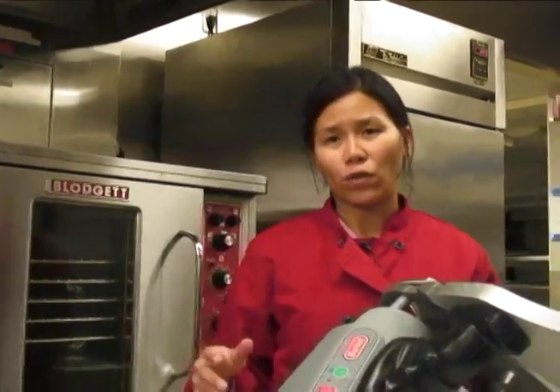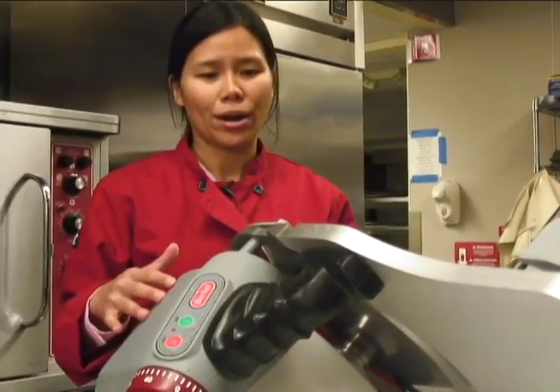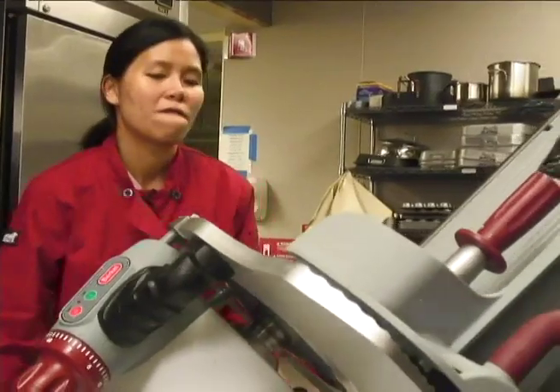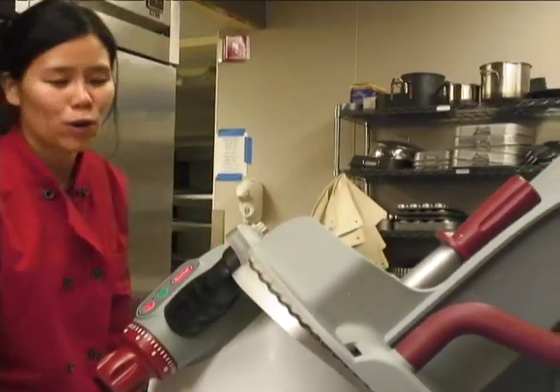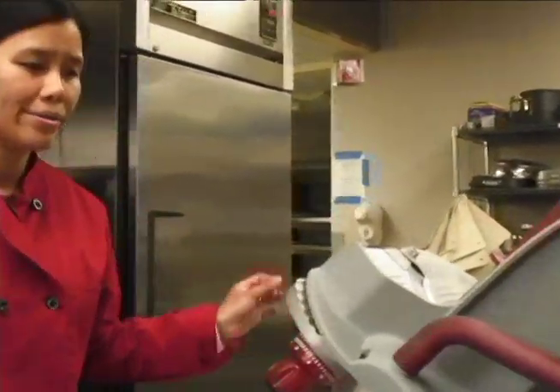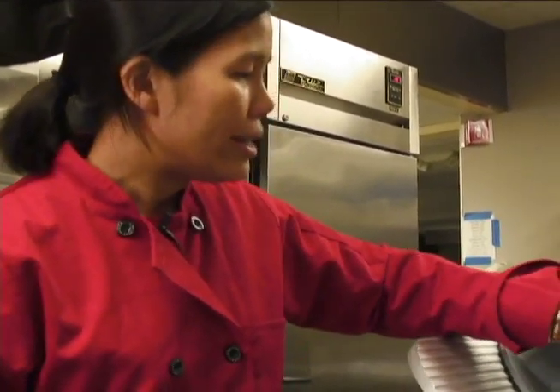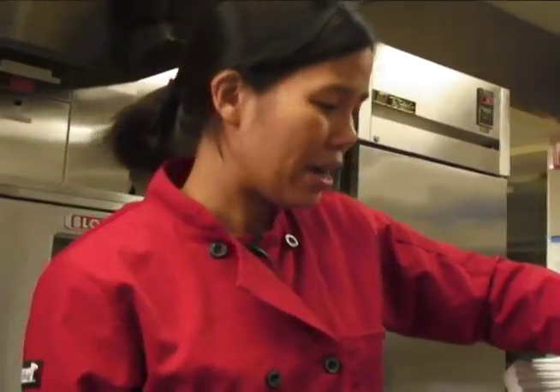Unplug the machine before you take all the parts apart. To take the parts away, the slicer slides back and forth.